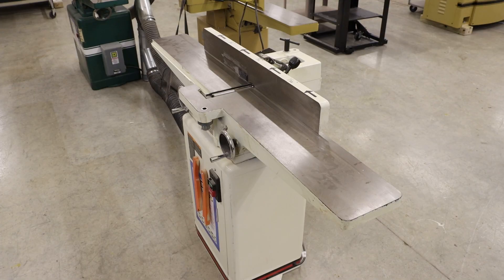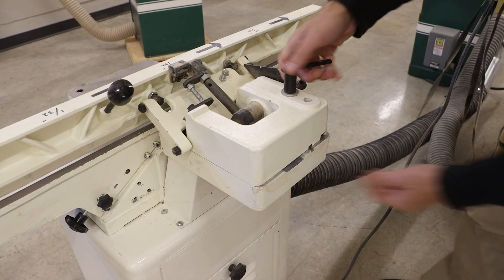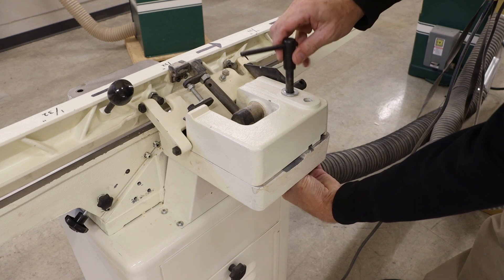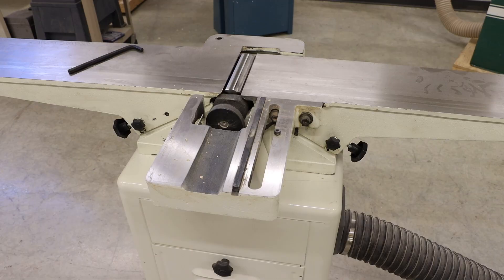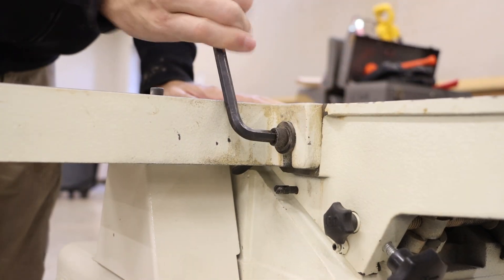Our fence is the next component that we want to remove. From the back side we want to locate our hold-down and loosen that up. We can then remove that fence. From the back of our machine we have two five-sixteenths allen head screws that we need to remove next.